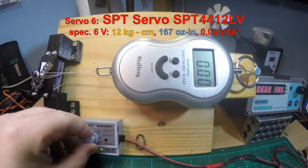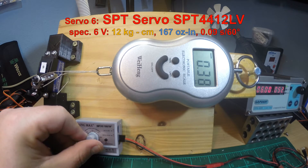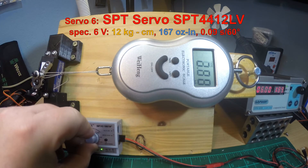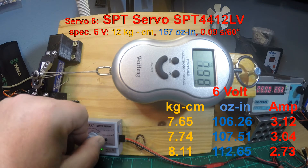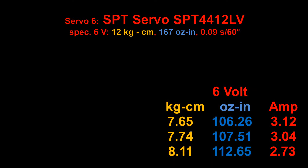At 6 volts it pulled 7.6 kg (106 oz-in), 7.7 kg (107 oz-in), and 8 kg (112–113 oz-in) — so far away from the specified 12 kg (167 oz-in). It also shows quite a high amp draw, so you will need a 3A BEC for this servo to get full power, which was a little bit of a surprise for me. If you're searching for a low-body servo this could be one, but it's not very strong.